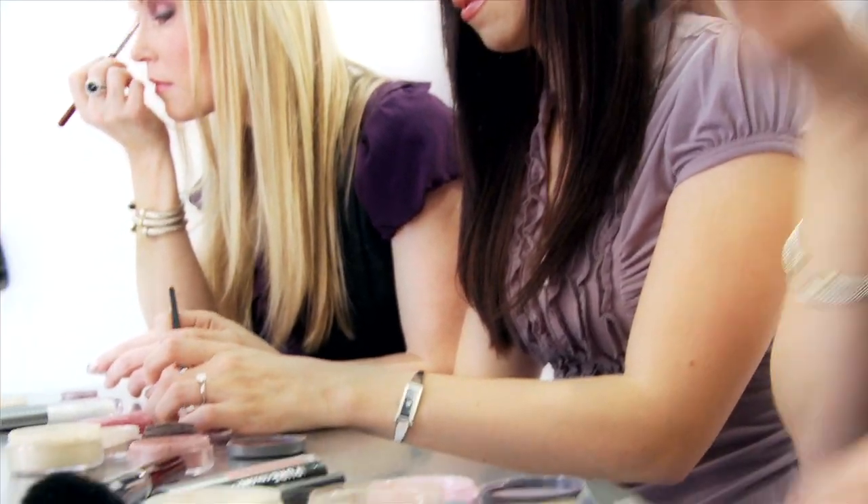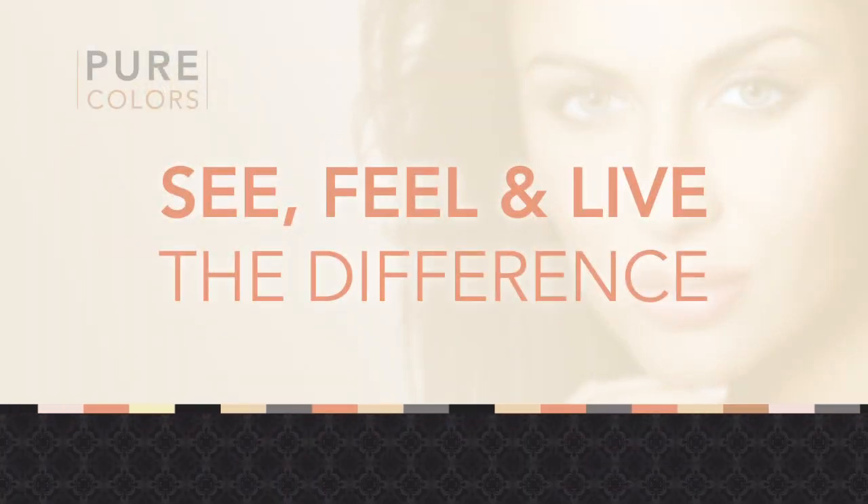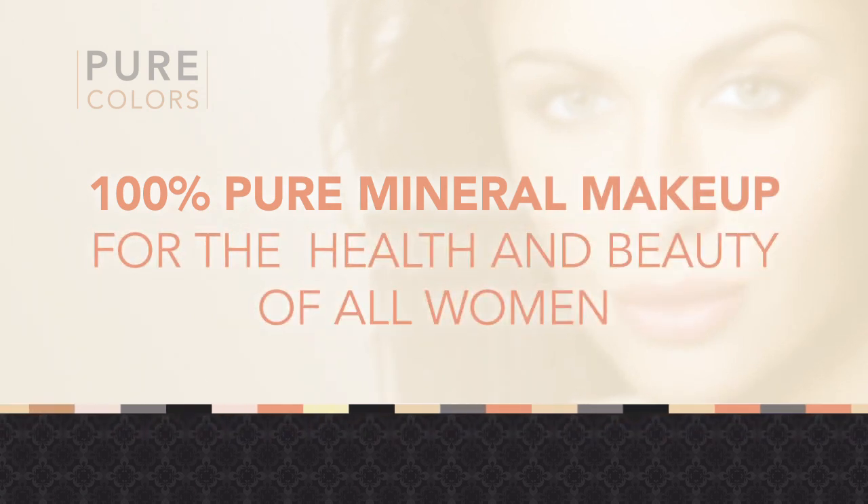Let Pure Colors become your beauty partner. Experience Pure Colors — see, feel, and live the difference that is 100% pure mineral makeup for the health and beauty of all women. Your skin will thank you.